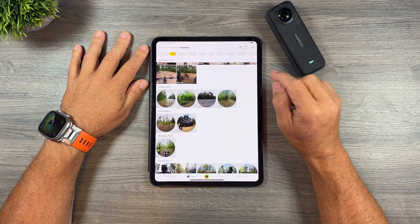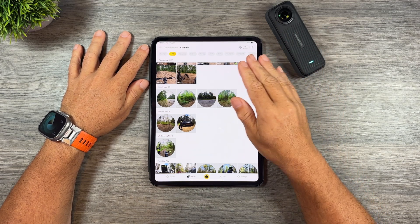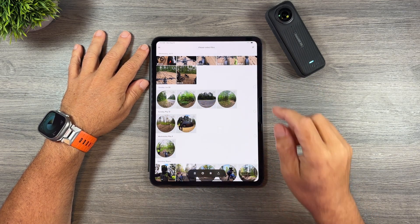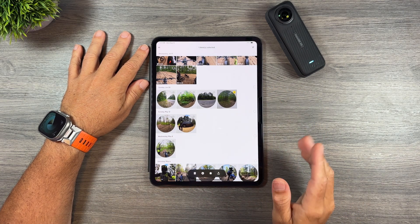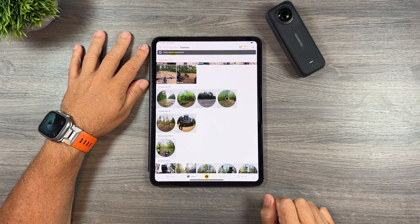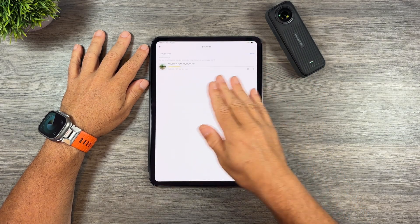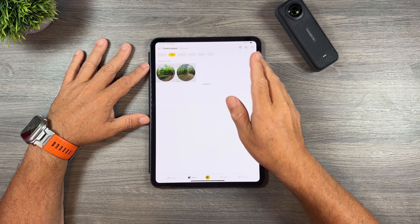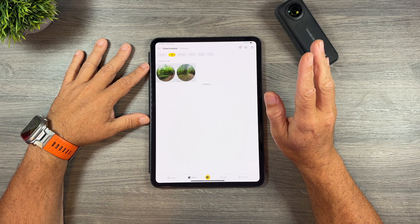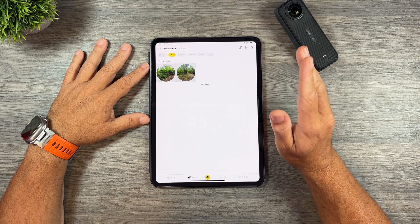I'm going to use this video here for this demonstration — basically me on my Teleria electric dirt bike. I'm going to select the check mark at the top, which allows me to select multiple videos to download at once and they'll download in the background. Once you have your video selected, press the download button and it'll show a progress bar right on the video. I've gone ahead and downloaded two clips and we can switch back to the camera anytime by clicking on Camera.